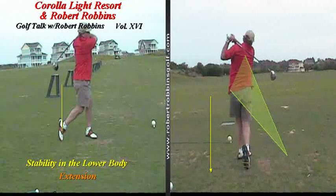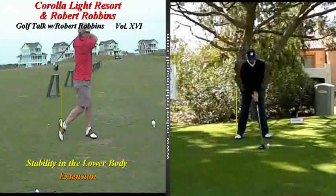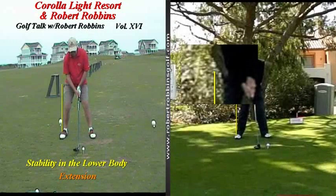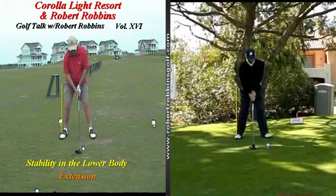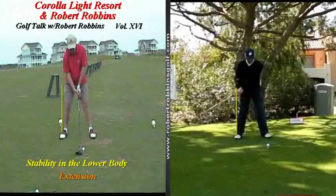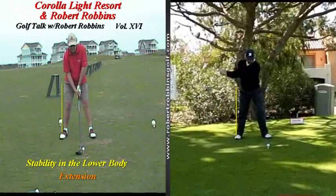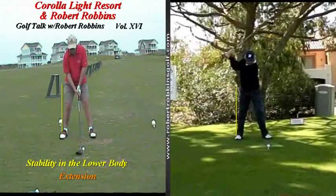I'm now going to put up in the frame on the right a video of Mr. Fred Couples. You'll notice in Fred Couples' setup position, there's certainly space in between the right hip and the yellow line. We'll go ahead and start the swing into motion. Notice that at this point in Fred's golf swing, he has maintained the space that he had in the setup position, as well as at the top of his golf swing, he has maintained the space between the right hip and the yellow line.